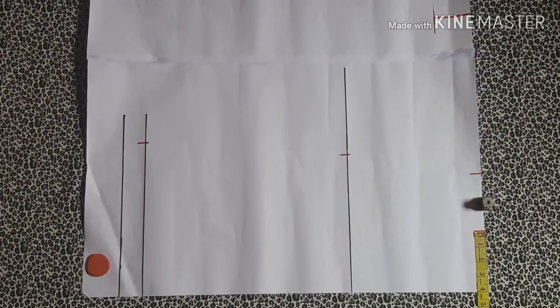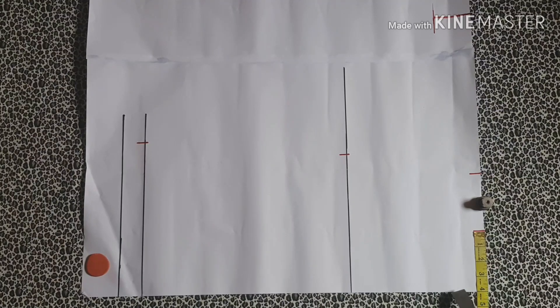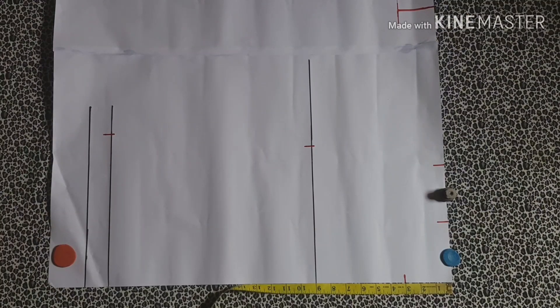Next I'm going to be marking the neckline of this top. The width I'm leaving at four inches on fold, so I'm marking in four inches right there, and for the depth I'm marking in three inches. You can decide to enlarge yours — it doesn't have to be at this point. It's going to be a really high neck top, that's why I'm leaving it at three inches by four.